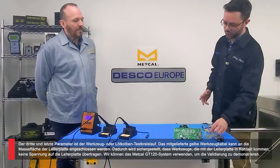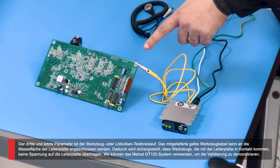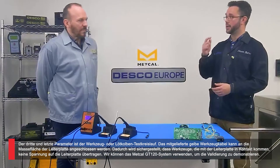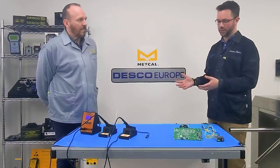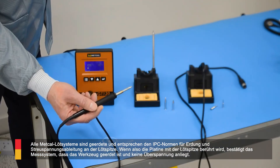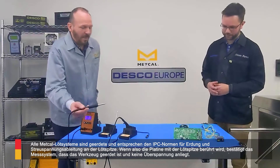The third and final parameter is the tool circuit — the iron circuit. We've got this yellow lead connected to a ground plane of the board, and what that's going to do is, as I apply my soldering iron, it's going to validate that it's not inducing a voltage onto the board and not presenting another kind of EOS, electrical overstress risk. This is a grounded system — the GT is built and designed to meet IPC standards for grounding and power dissipation of the tip — no voltage at the tip and it is grounded.